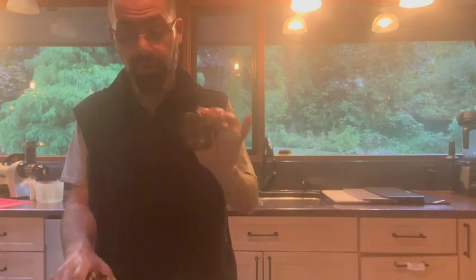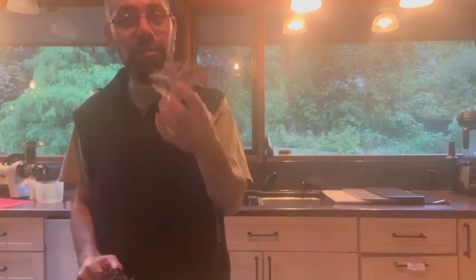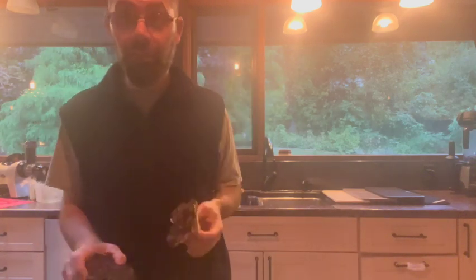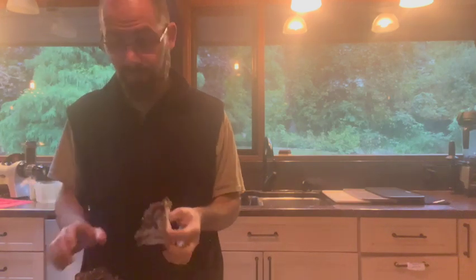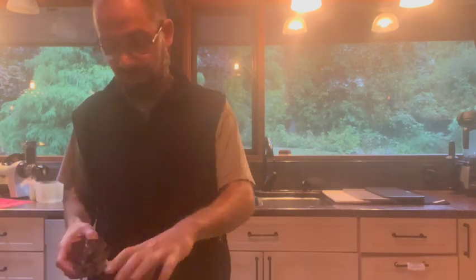It is a saprophytic fungi, which means it grows off of dead wood — specifically, you're only going to find it on the ground at the base of an oak tree. Their colors can look very much like leaves, so sometimes they can be kind of hard to spot. You want to look in the nooks at the base of the roots of the trees.